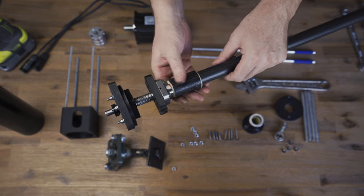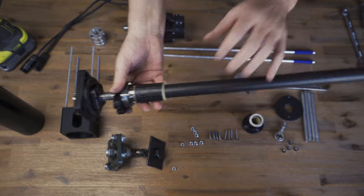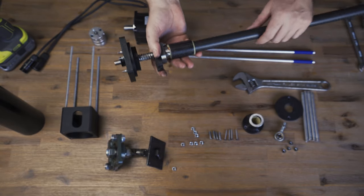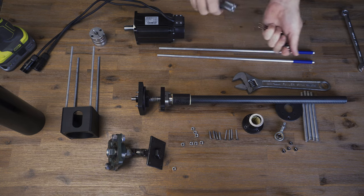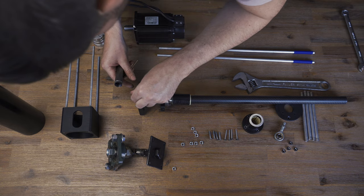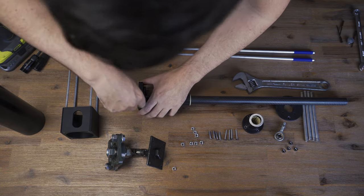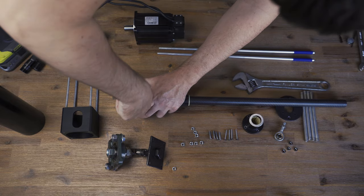Obviously, if you designed a 3D printed coupler that was all bolted together, you could dismantle this, grab the other end, and hold it while you tighten that nut. Unfortunately I don't have that luxury. Before we forget, we want to tighten that grub screw up — it's like an extra fail-safe.